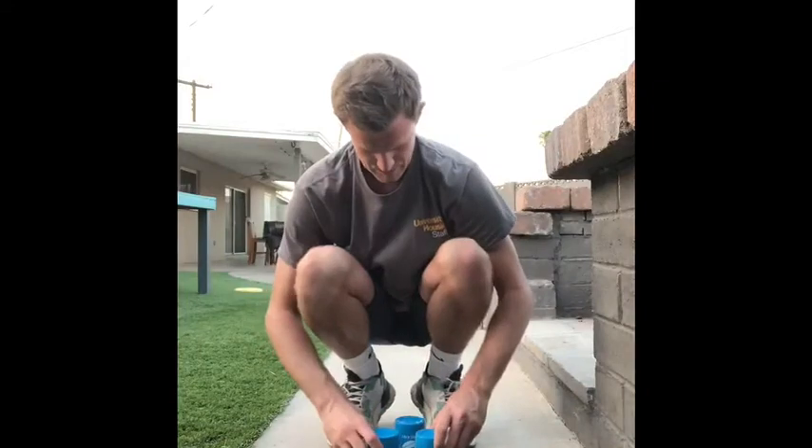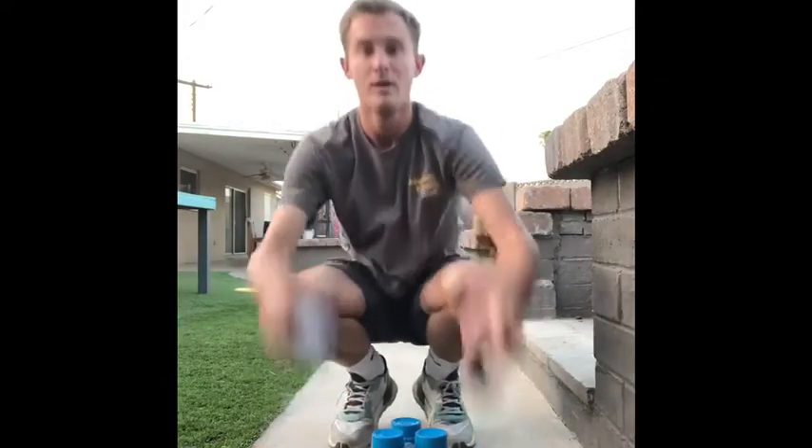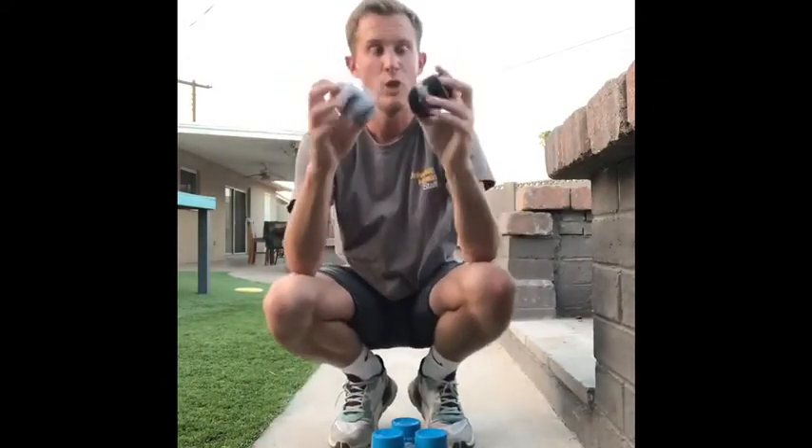Alright everybody, now that we're set up on our lane — I'm on my concrete slab here — we have our three pins set up. I have one in the front and two in the back. With our two bowling balls, we are trying to knock all three of these pins down.